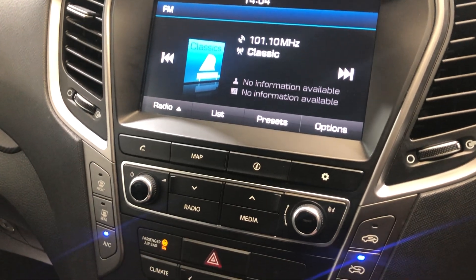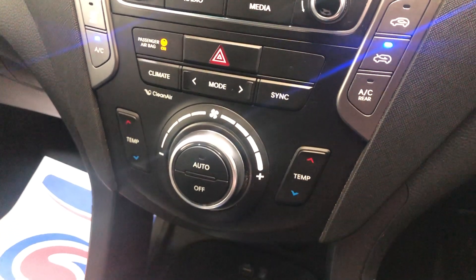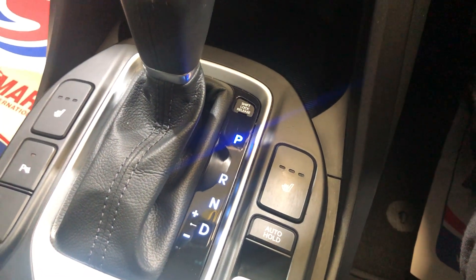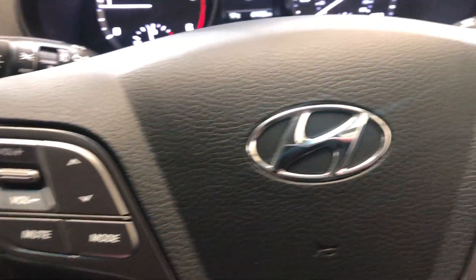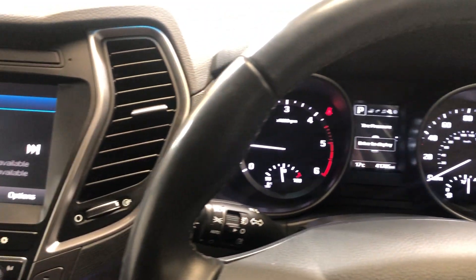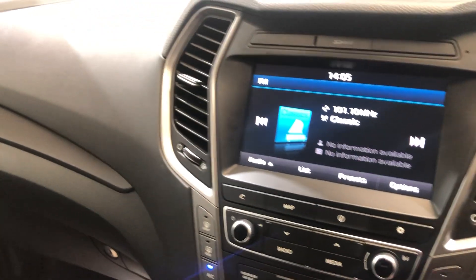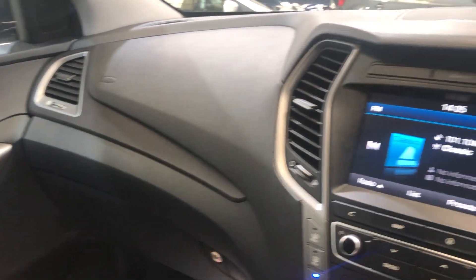It also has air conditioning. It's a really nice car — automatic, with front heated seats and controls on the steering wheel. There's also a reversing camera. It's very spacious and has seven seats, which is great.